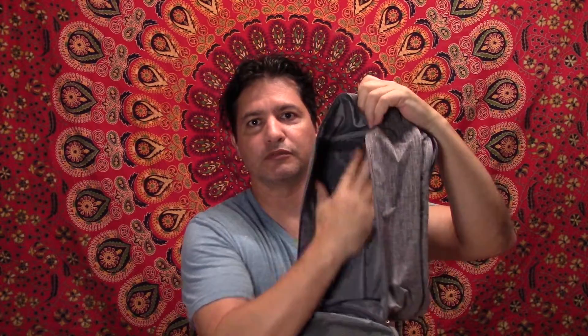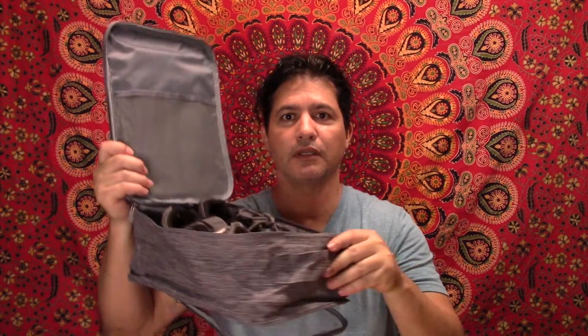Hi everybody, today I want to show you this bag for traveling for your shoes. This traveling bag is very convenient when you're traveling to put your shoes in. You open it up and there's plenty of room right here to put your tennis shoes.